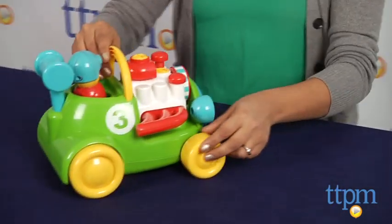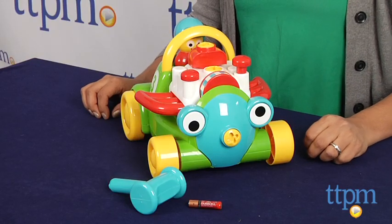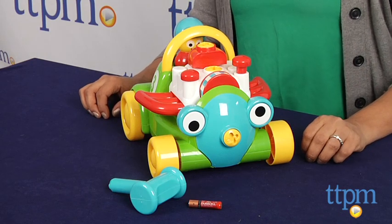Mr. Mechanic's racing car requires one AAA battery, which is included, and is for ages 12 through 36 months and made by International Playthings, LLC.